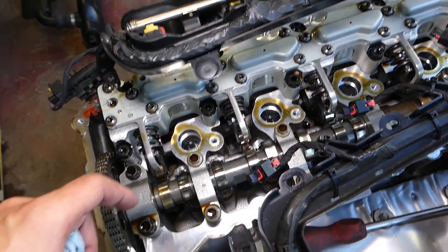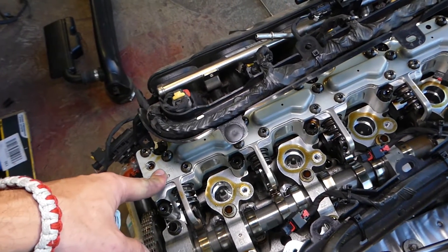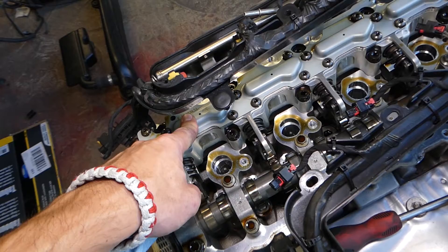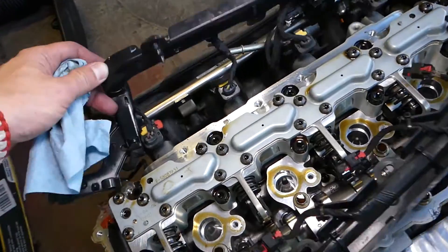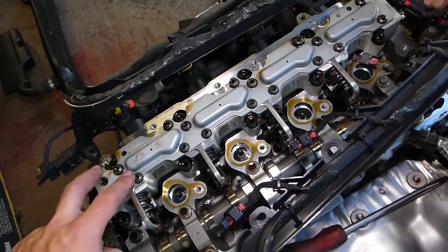Each cylinder has a variable timing solenoid — one, two, three, four — four solenoids total. As you can see, you don't have a camshaft for the intake valves. They're going to use the camshaft from the exhaust side, and the solenoid is going to adjust the valves per each cylinder. The design is quite complicated, and if you need to remove or replace a solenoid, you have to take quite a few things apart.